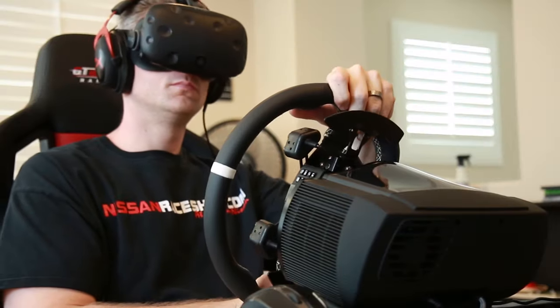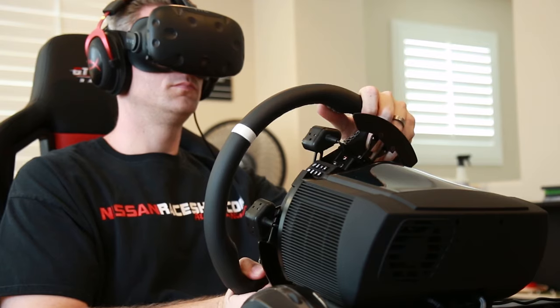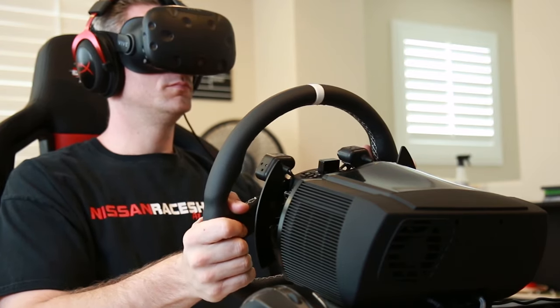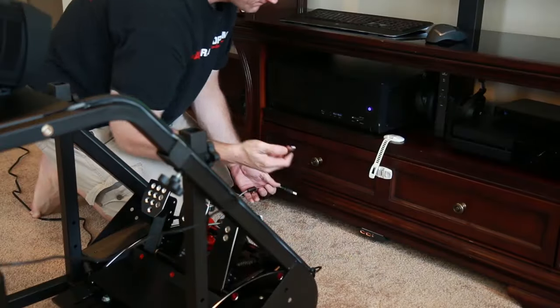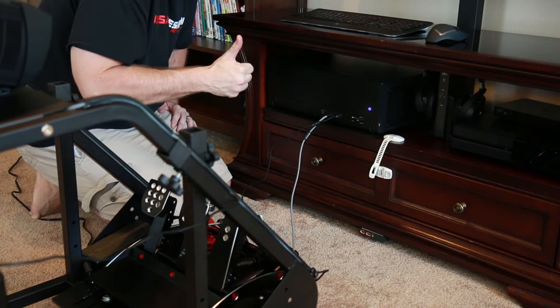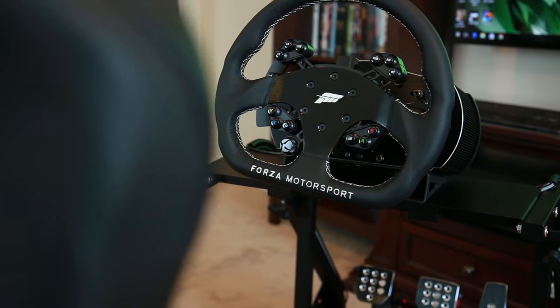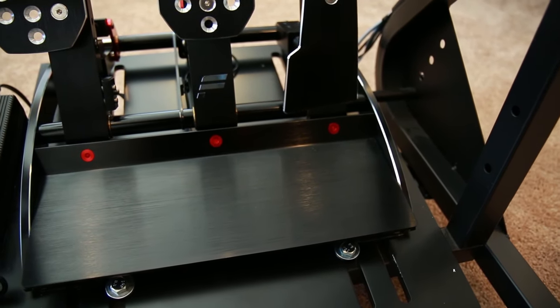This setup right here is not cheap — it's about $1,500 as you see it outfitted right now. You've got to be serious about sim racing to spend that kind of money. But I think it's worth every single penny. Is it the best system out there? No, absolutely not. Is it the cheapest? Not by a long shot. But I think it gives you a pretty good bang for the buck. There are pedal sets out there that cost $1,500 by themselves, and direct drive units that cost $2,000 by themselves. You can easily spend $70,000 on a racing setup. So yeah, bang for the buck at $1,500 I think is a realistic term.